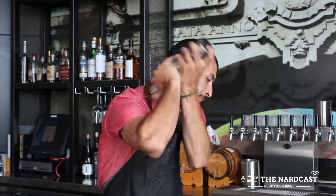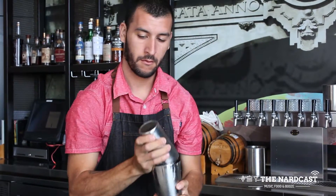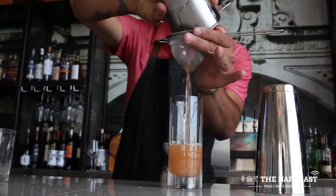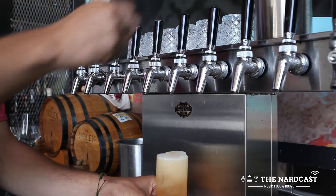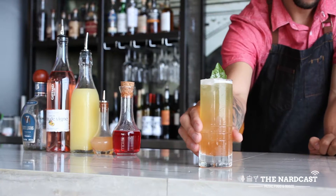Add ice, shake, and then double strain into a Collins glass over ice. Top with Heller High Watermelon Wheat Ale by 21st Amendment Brewing, and then smack a piece of basil leaf for a garnish. Cheers!